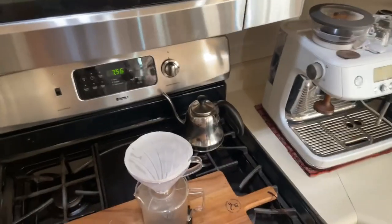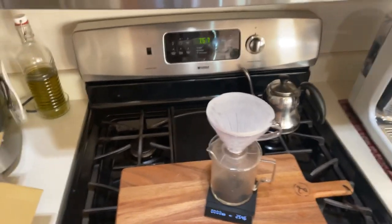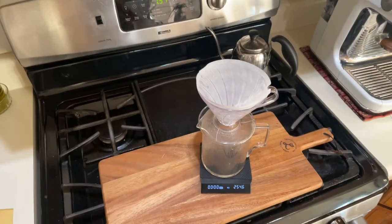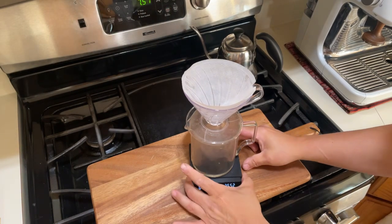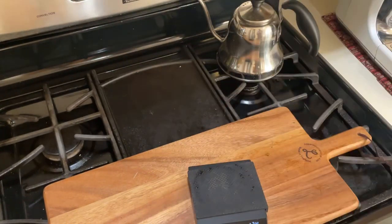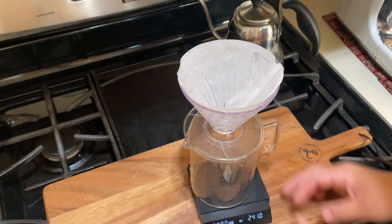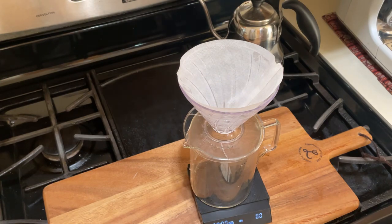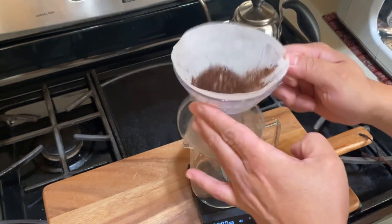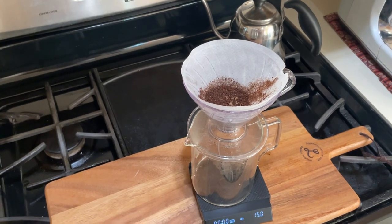I'm just going to wet the paper to remove any paper filter taste. Hopefully you guys can get a better view from the top. I'll toss out this water and get set up. I'm doing the 1-to-15 ratio again. I'll put the coffee in — 15 grams exactly. This is about medium-fine, K Plus grind size number 8. I like to use my finger to put a little divot in the grounds.